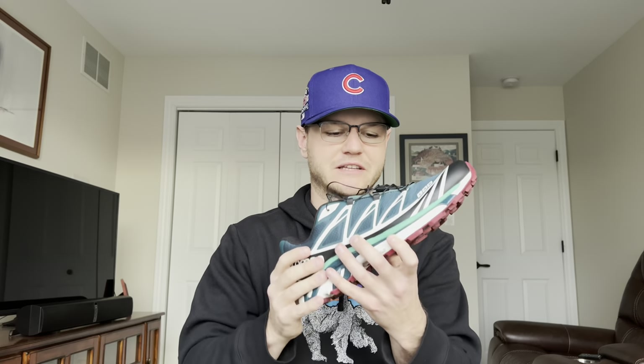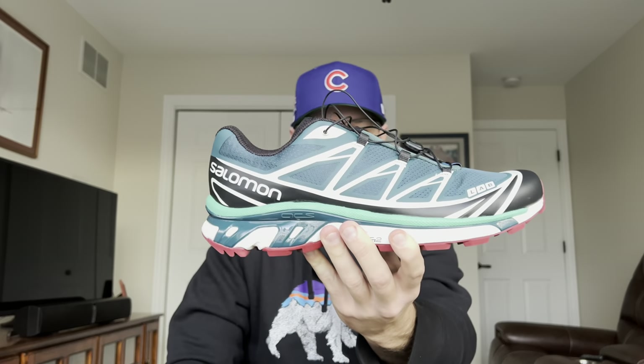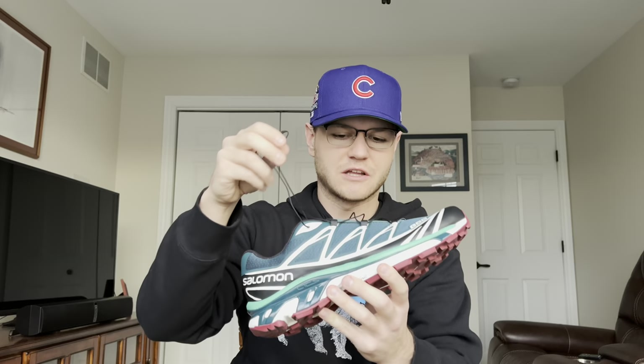If you go back and look at all their colorways on the XT6 and XT4 specifically, they do some crazy colorways. Honestly, Salomon and Yeezy probably have the best colorways in the game — just the way they put colors together. You would think, how is this going to pair together? But once they put it on the shoe, it just works really well. They have a really unique color palette, and Salomon really goes above and beyond when it comes to their colorways.